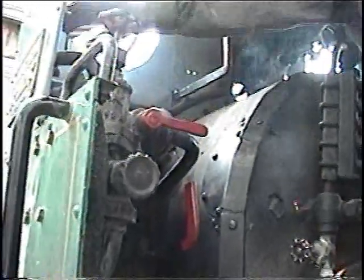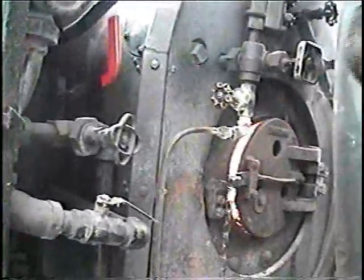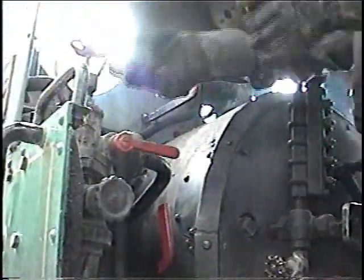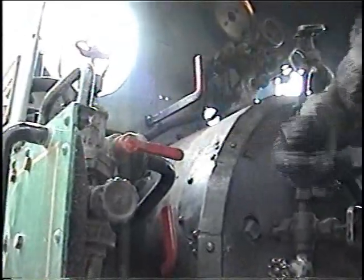So normally, just as a rule of thumb, you want to shut off your steam line higher up before you shut the injector off — on any injector, not just this one.